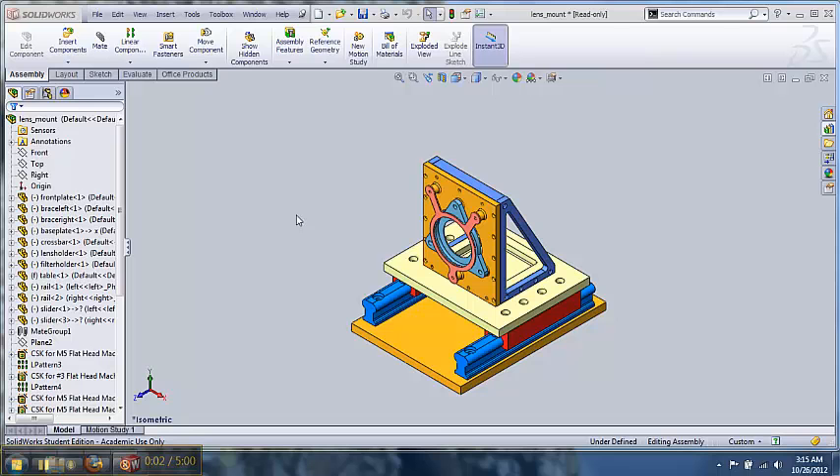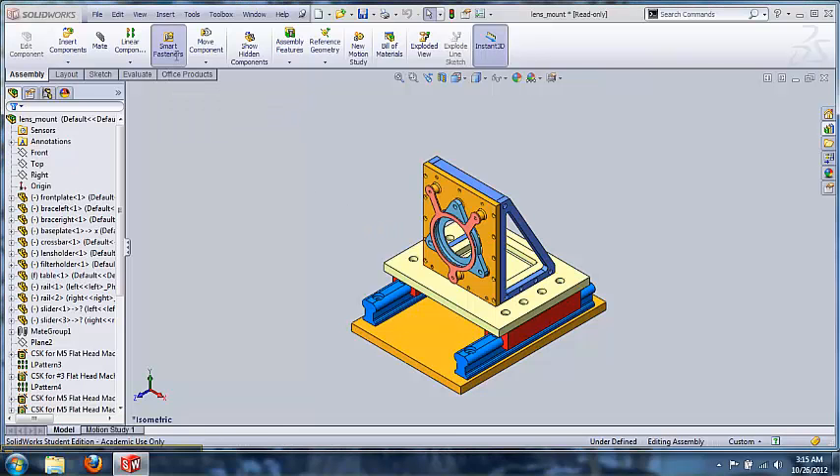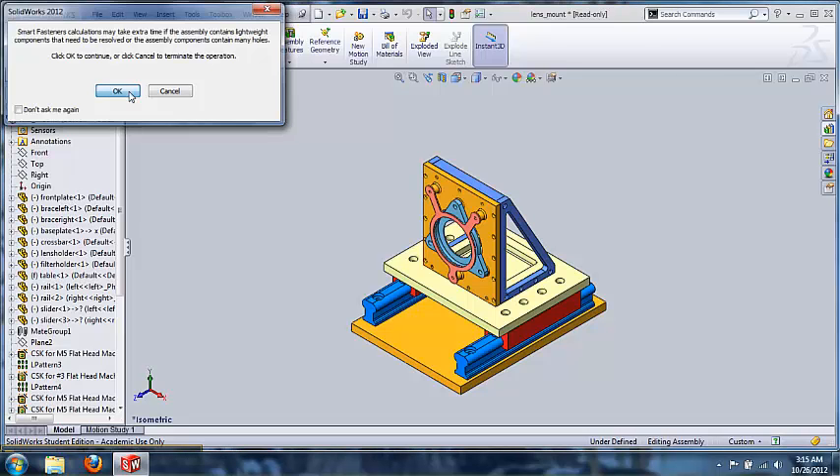This is the smart fastener tutorial. I brought in a new part other than our weld table. This part will better show the power of the smart fastener feature — we have multiple holes of multiple sizes and multiple types. Going up here and clicking smart fastener, we will be able to quickly fasten this together.